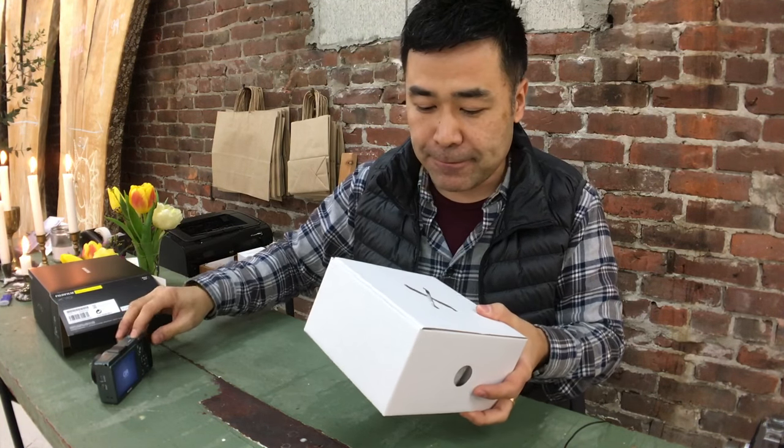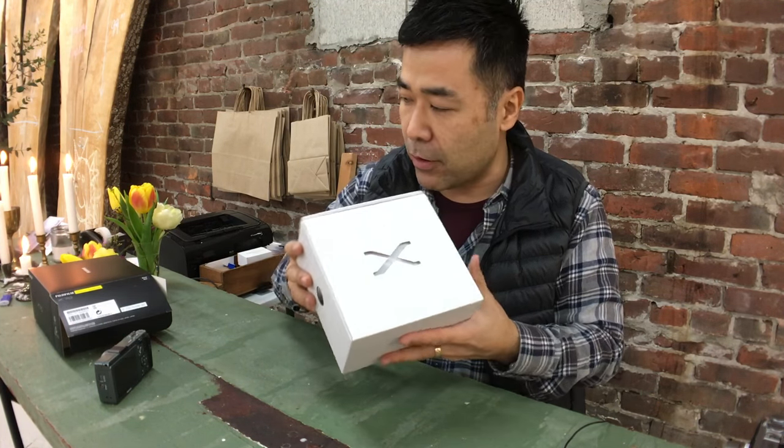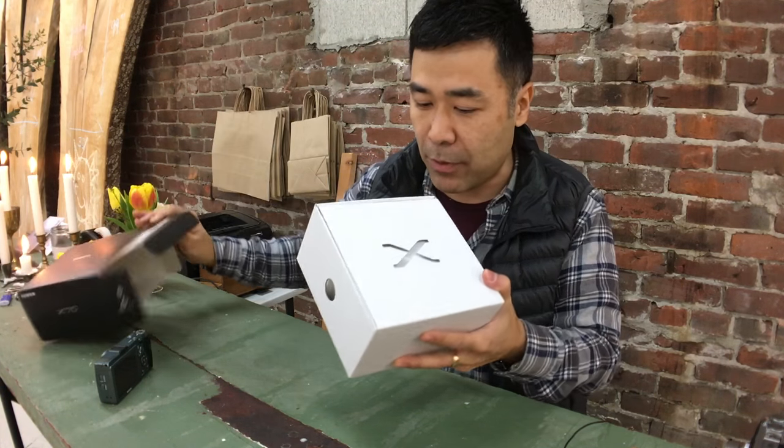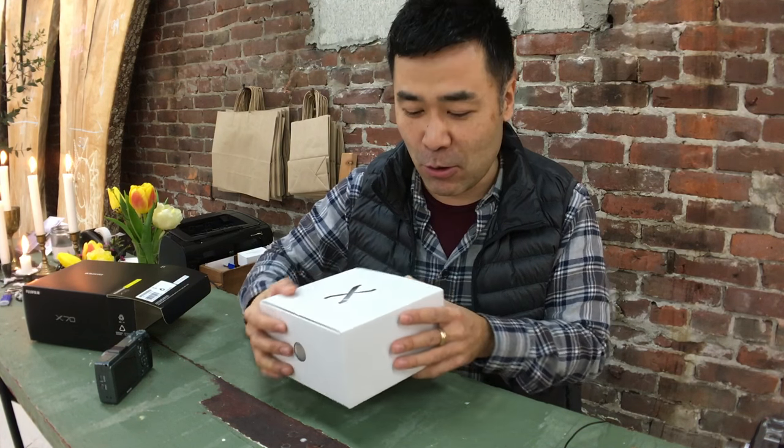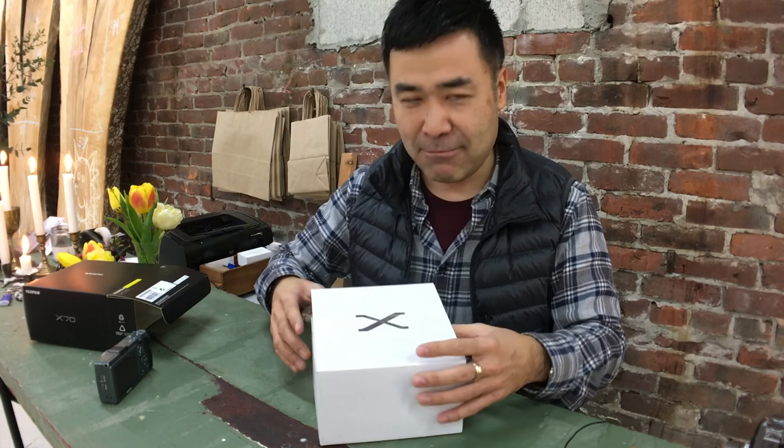So actually, this is how I got the X70 before — it wasn't in the black box, it was a white box. So they do put the X on there, extra stamping just for the logo. So that's cool.